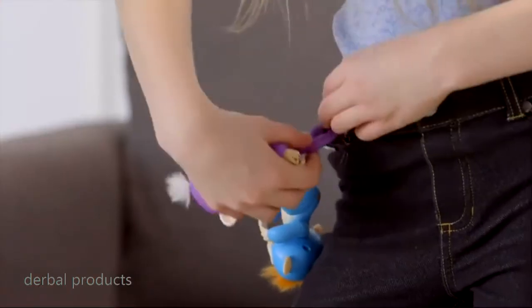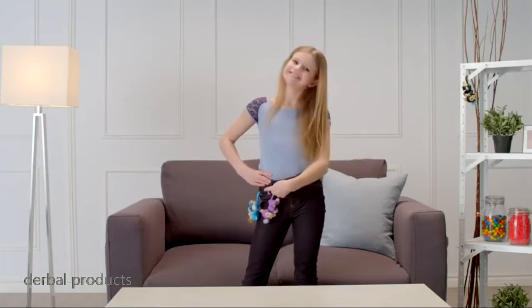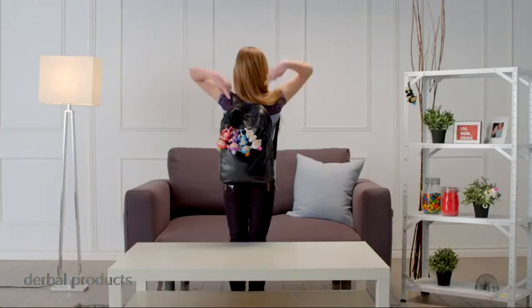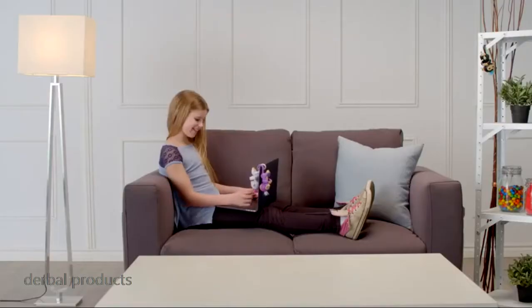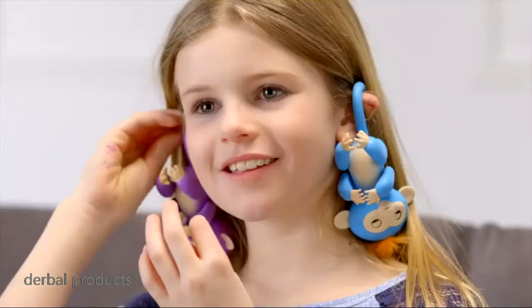Your Fingerlings also love to hang by their tails. Hang them from your backpack, from another toy or placement, from your mug or your tablet. You can even hang them from your ears.